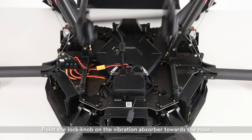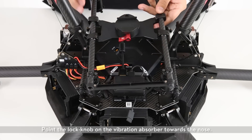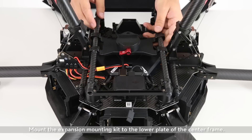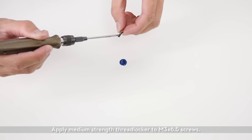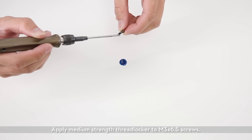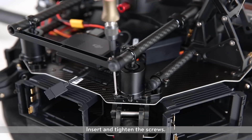Point the lock knob on the vibration absorber towards the nose. Mount the expansion mounting kit to the lower plate of the center frame. Apply medium strength thread locker to the M3×6.5 screws, then insert and tighten the screws.